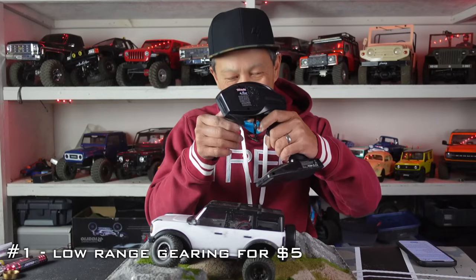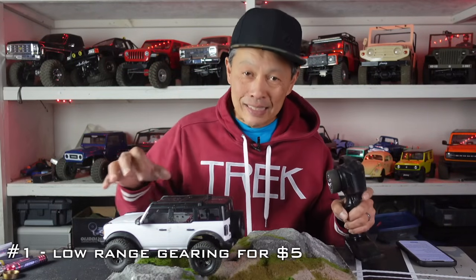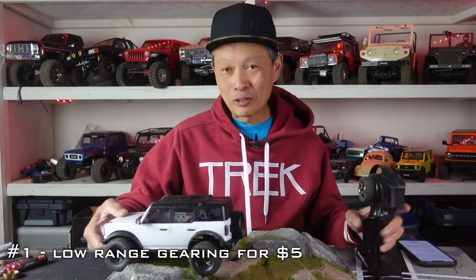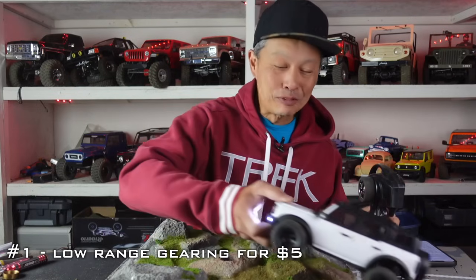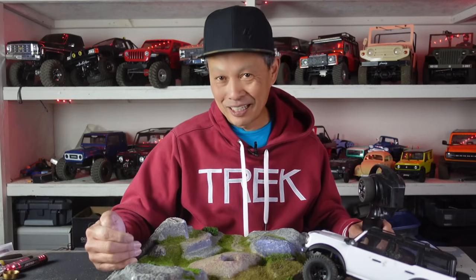I have to put so much throttle into it, and it affects not only the low speed torque but also the steering. So if you get the $5 gears, you're good to go — it's going to be so awesome. You can also get that motor with the gears, but that's $40; that's the same exact motor, you're just wasting money. Get it soon, because every TRX-4M out there has this weakness and they're going to want this gear if they want to crawl.